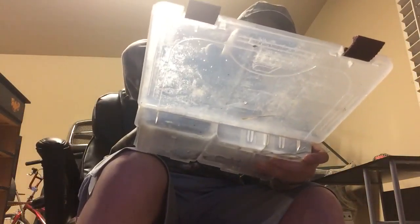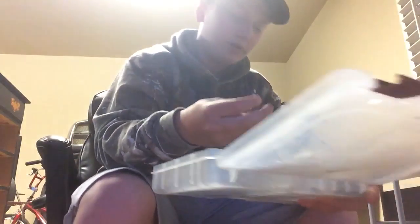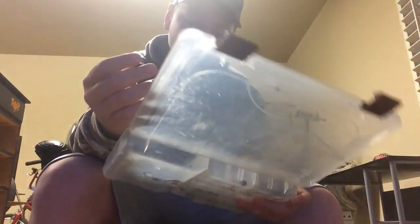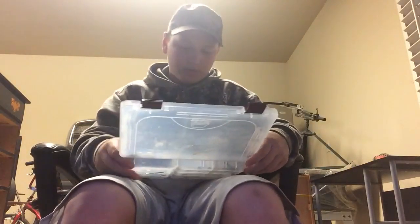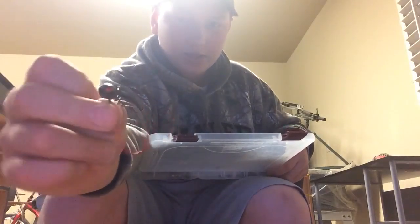I have a few tungsten weights right here. I'm probably going to stop buying these painted weights because every time I try to put my line through them, it just doesn't go through — it's like something, the paint or something, builds up in the middle of them. I'm probably just going to buy the unpainted ones from now on.